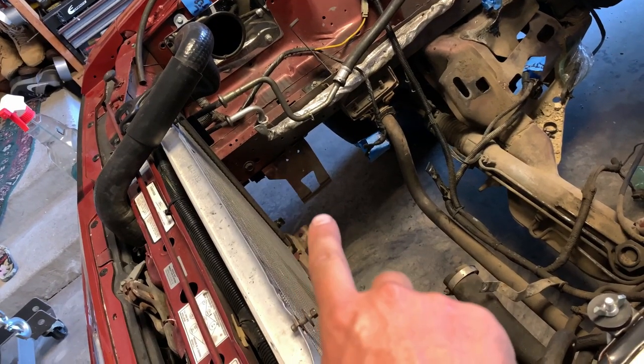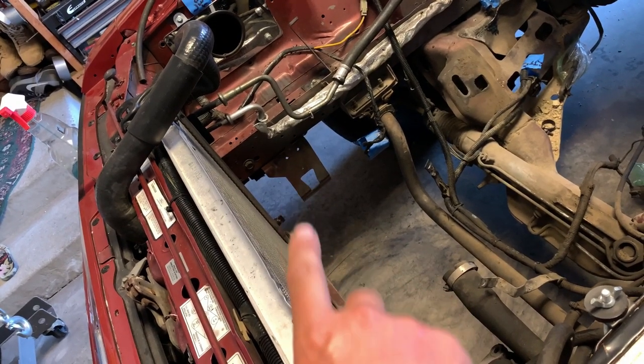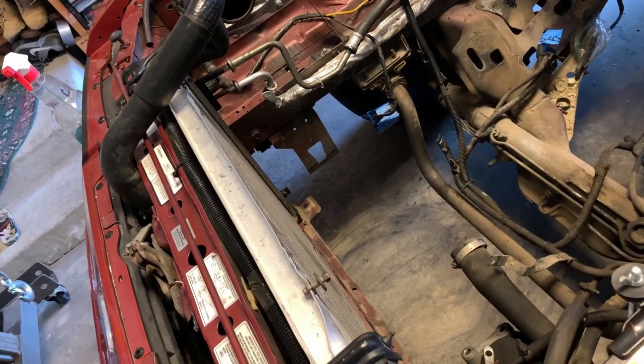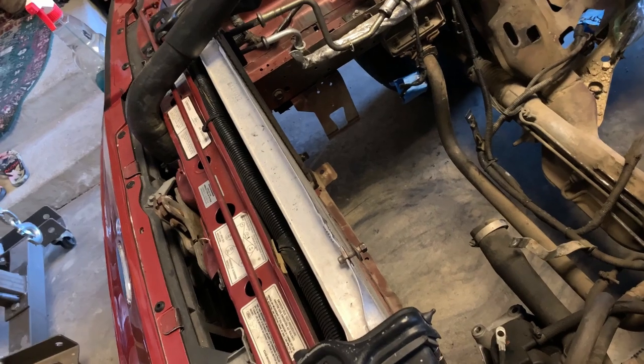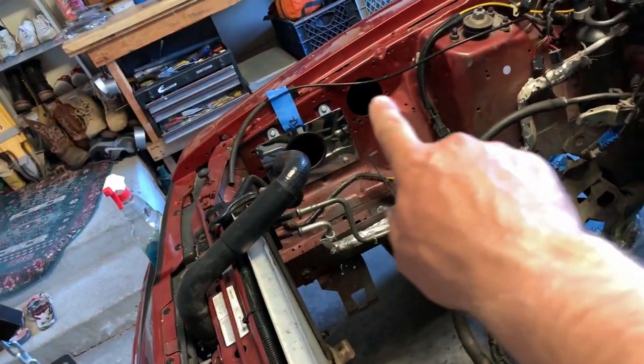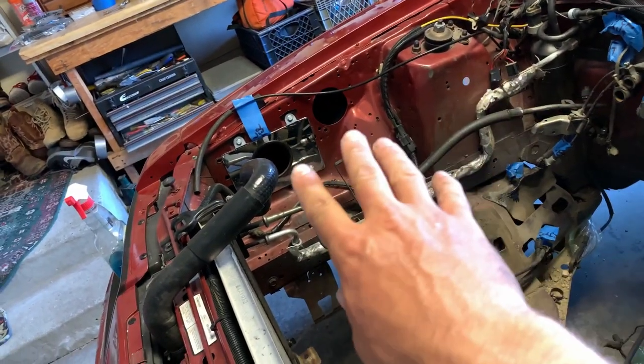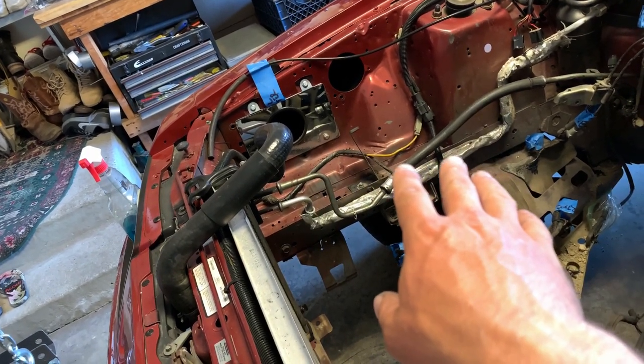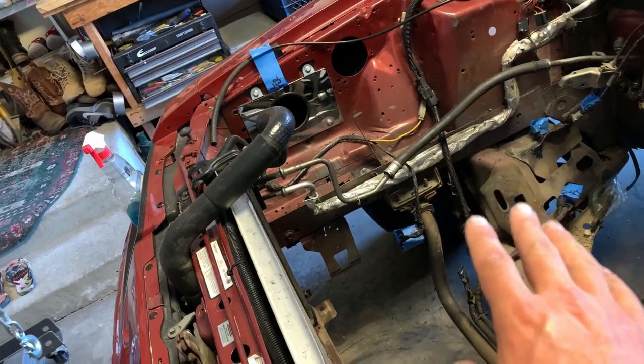The vacuum canister is off — all it was was one 8mm bolt, and then it just lifted up and pulled right out. Super easy. You can see this line that goes straight to the gas tank. I don't know if I'm just going to totally disconnect it or put it around the fender well and locate it somewhere else.